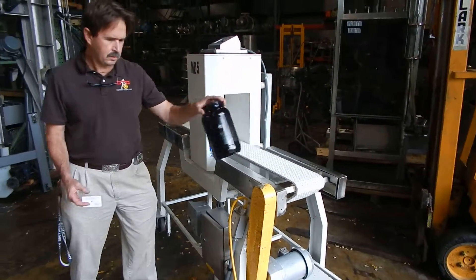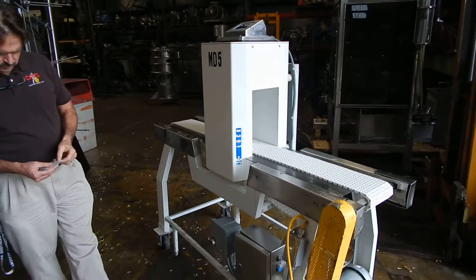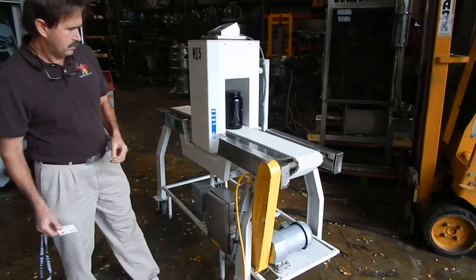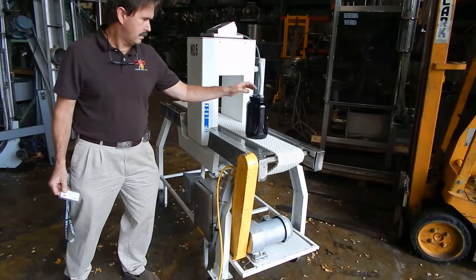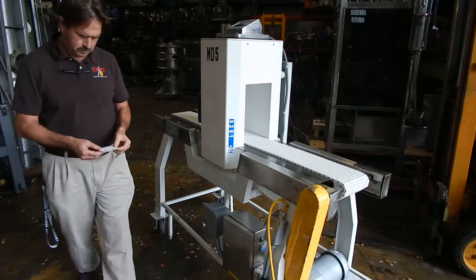This type of detector will stop once it sees metal, and the operator then removes it from the conveyor. Of course with all metal detectors we do recommend you have them balanced by the manufacturer — they have to be kind of tuned to the product. This one we're just testing to make sure it detects metal.